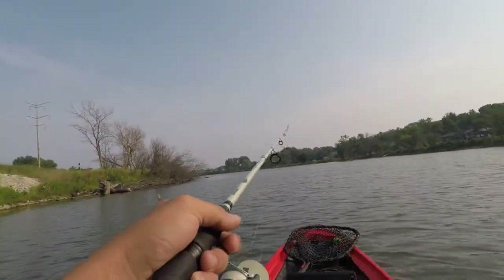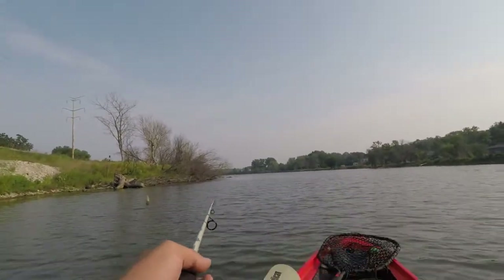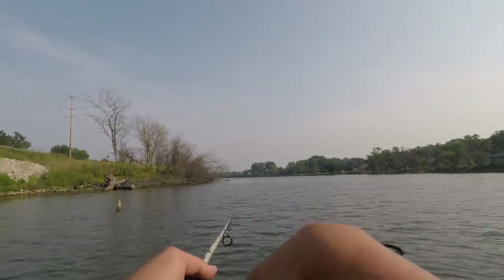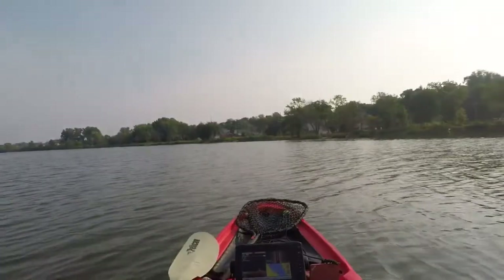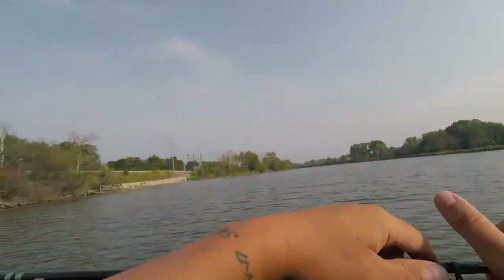Last time we got hit on top water here. Let's just see what happens. Let's start going.